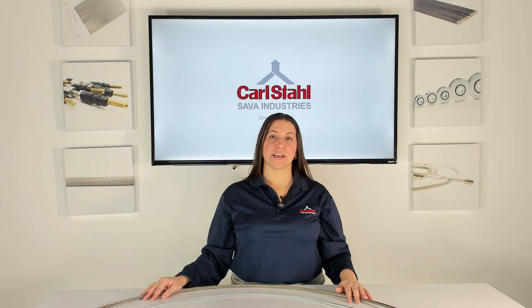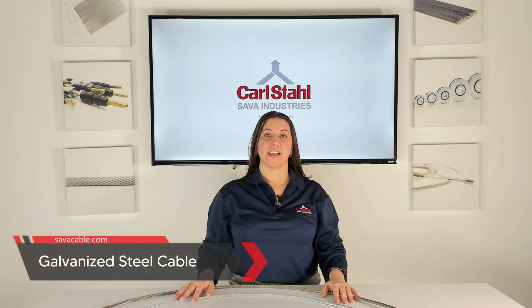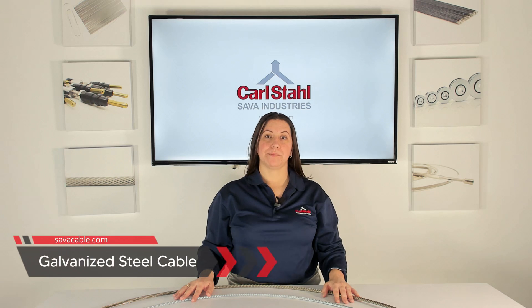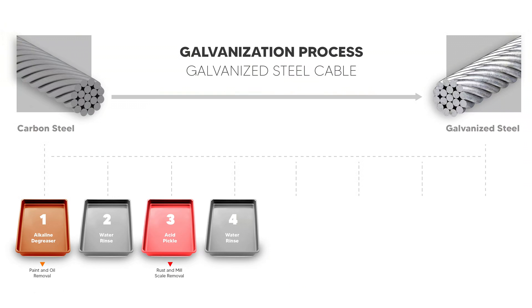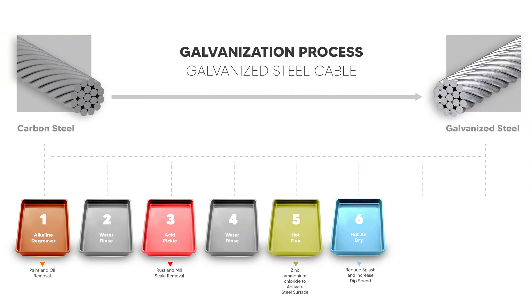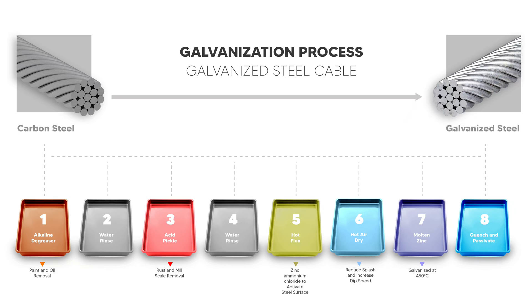Now let's dive into the specifics, beginning with galvanized steel cable. Galvanized steel is made using carbon steel. This type of steel will deteriorate in environments where salt water is present. To counter this, the carbon steel undergoes a galvanization process where it's cleaned, fluxed, and then coated with zinc. This process adds a protective layer against harsh environmental factors and gives galvanized steel its chrome-like appearance.